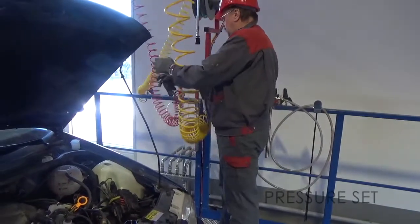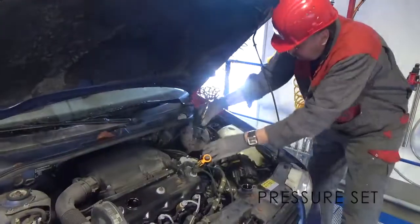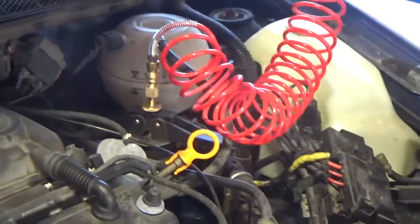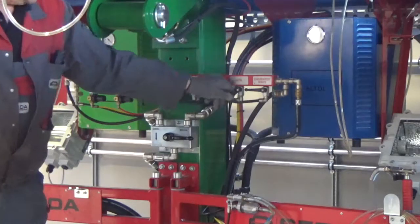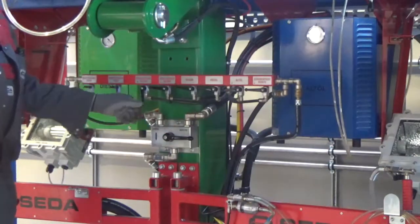Connect pressure set. Switch off the brake, coolant, washer and waste oil pump on the pump control unit. Levers horizontal.